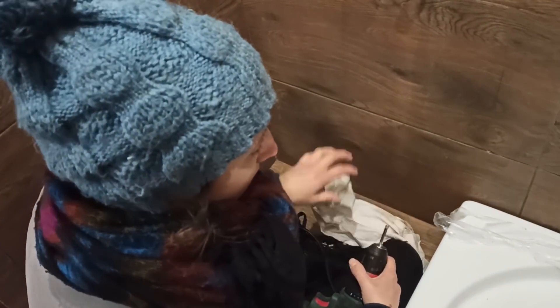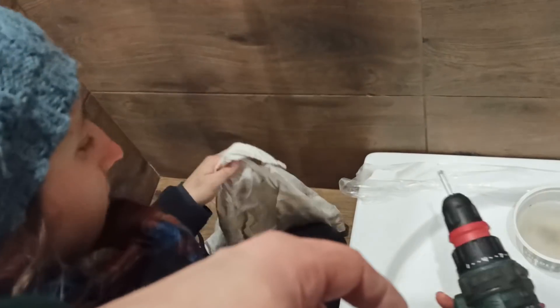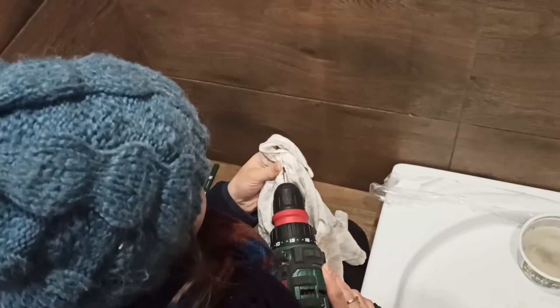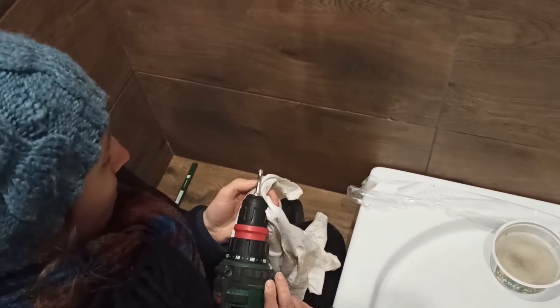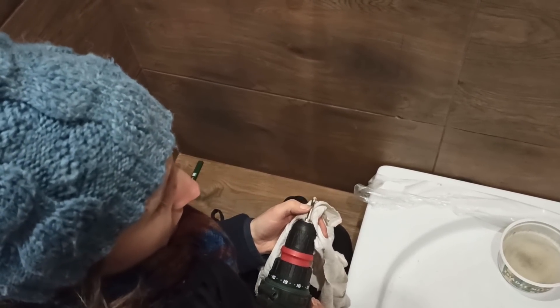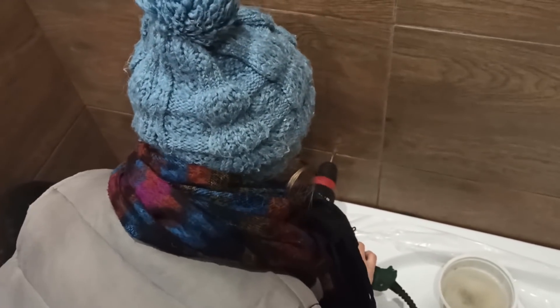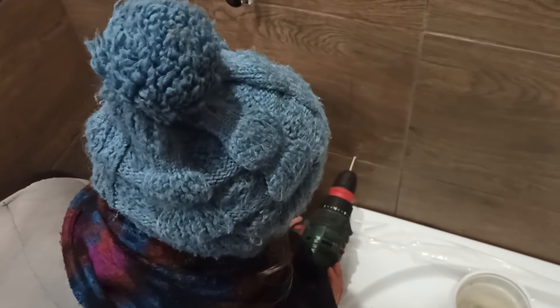I jeszcze jak głęboko? Do połowy tej dziurki mniej więcej musi wejść. Co najmniej grubość płytki - płytka 0,7 przez 0,8. A jak się przebijesz to poczujesz. Dzisiaj lekcja wiercenia.